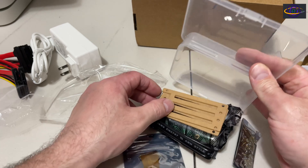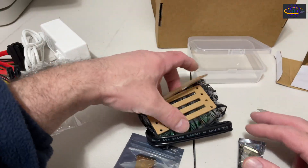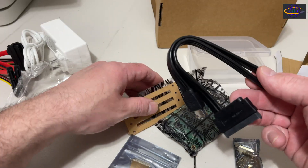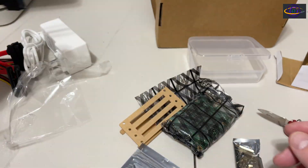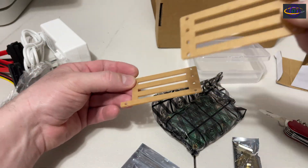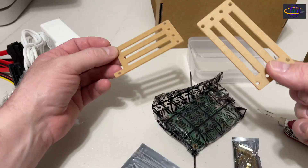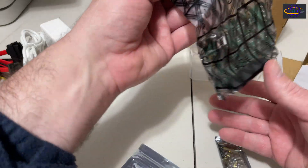We got a bunch of stuff in this box as well — plenty of practical stuff for building our mini NAS. Another SATA cable here, and this nice bracket to attach to the ends of the disks. We'll see how that fits together in the next video when I actually put this together.